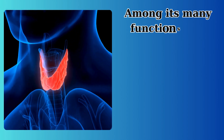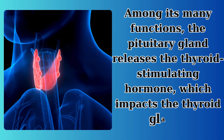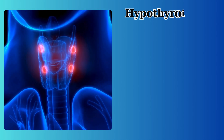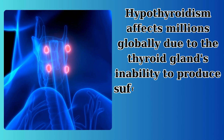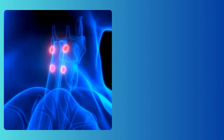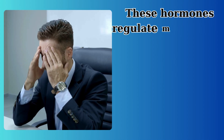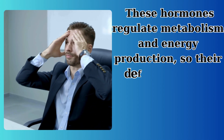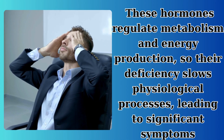Among its many functions, the pituitary gland releases the thyroid-stimulating hormone, which impacts the thyroid gland. Hypothyroidism affects millions globally due to the thyroid gland's inability to produce sufficient hormones like thyroxine (T4) and triiodothyronine (T3). These hormones regulate metabolism and energy production, so their deficiency slows physiological processes, leading to significant symptoms.